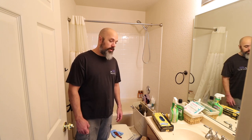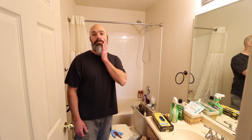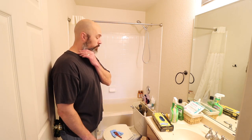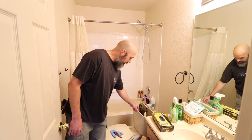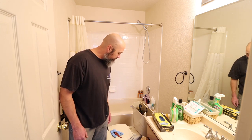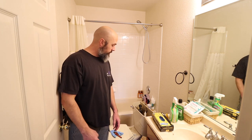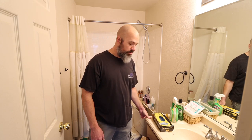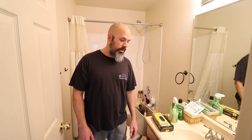We've got three kids and they've all been using this bathroom for the last almost eight years. We bought this house — it was built in 2005. The toilet, which started all of this, has been leaking from underneath the tank. We had to shut the water off. We were getting ready to replace just the toilet but found a bunch of other issues — the mirror's falling off, we've got issues with the vanity.